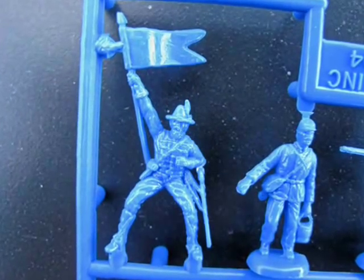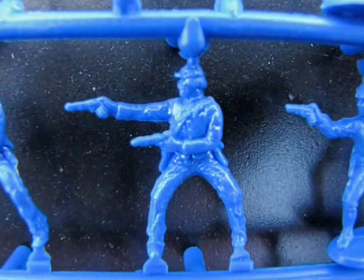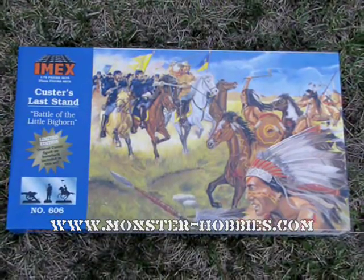If you have a school project to complete, wish to play a historic war game, want to build a diorama, or simply want a painting project, then this is the set for you. I encourage you to come and check this out at Monster Hobbies. We hope you have enjoyed this review and we'll see you soon. Goodbye!